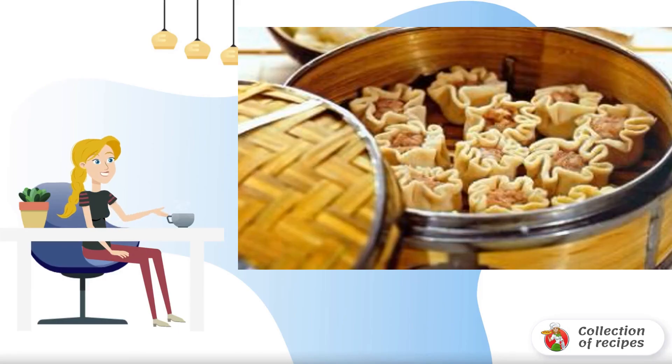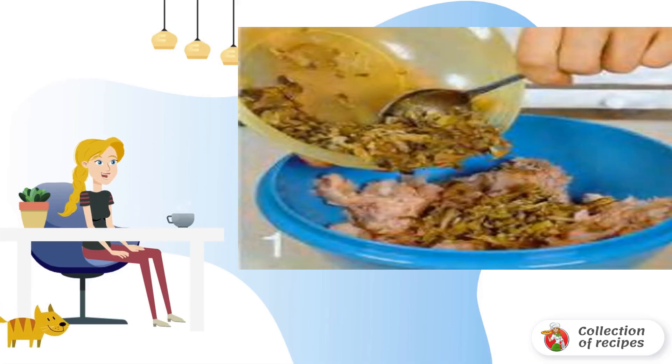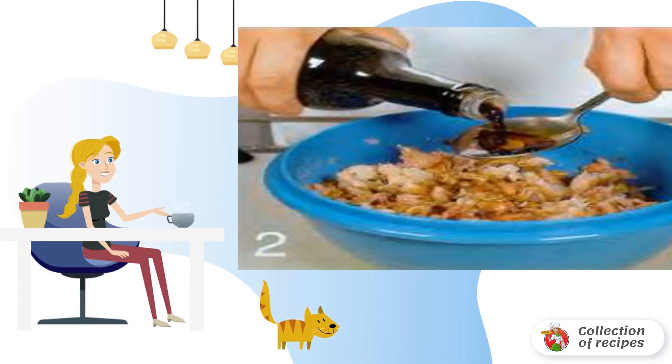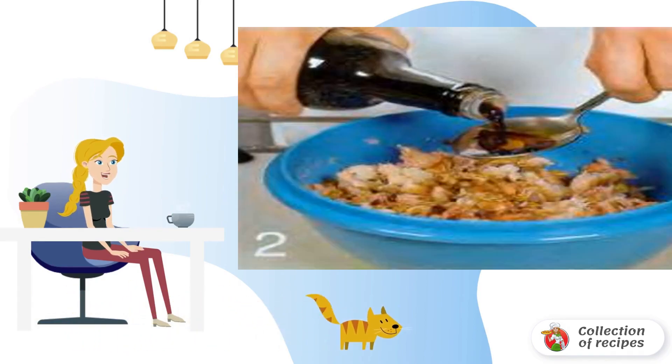Recipe for cooking Chinese dumplings. Prepare the filling: mash the shrimp with a fork and mix with the minced pork. Chop bamboo shoots or pickled mushrooms and pour into the shrimp mixture.